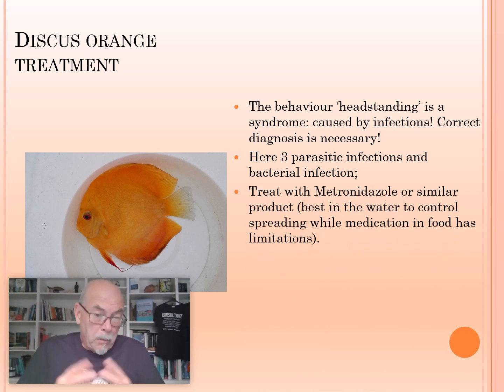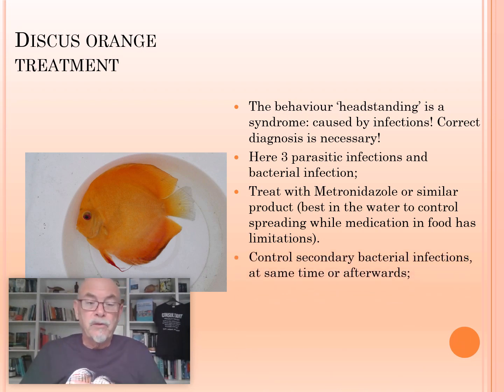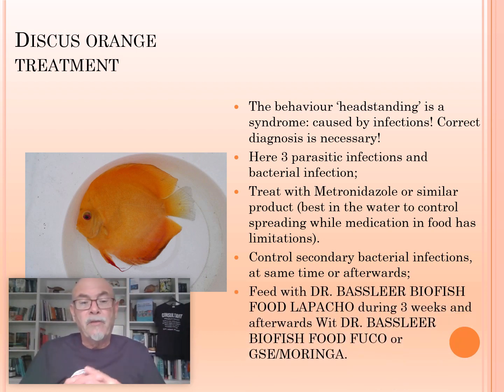One of the better medications for that is metronidazole. I recommend to add it to the water as a 48-hour treatment. In the food it's limited, because you don't know exactly how much the fish will take, or if he's still eating and can take up the medication. So treat the water to control the spreading of the parasites. At the same time, you can control the bacterial infections during or afterwards — ask your pet shop or veterinarian for a good antibacterial medication.